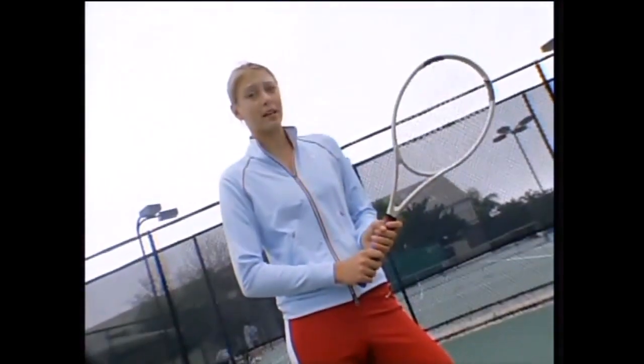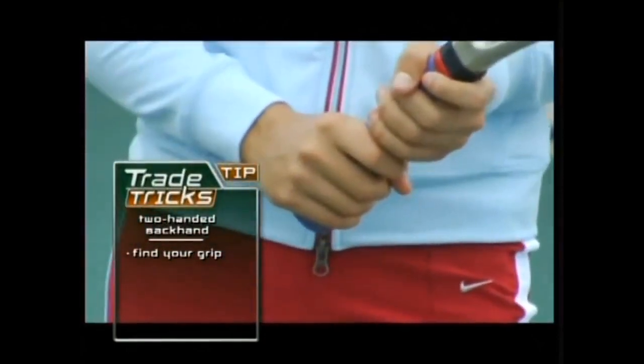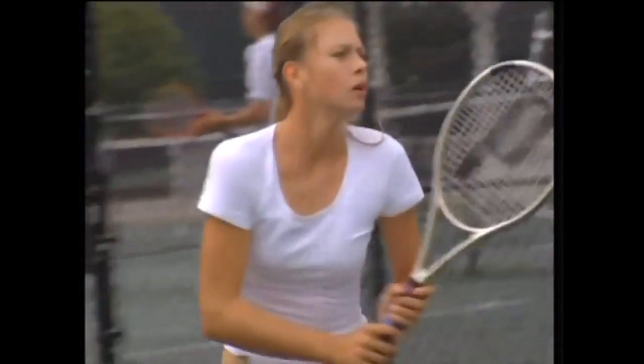The first thing with the backhand is finding the right grip. You want to place your right hand on the bottom of the grip of the racket, then place your left hand just above, touching your right hand.